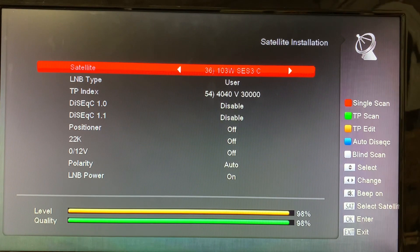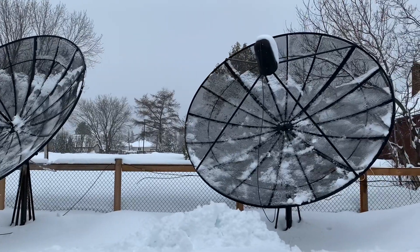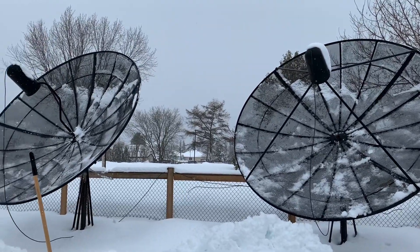As you can see, the signal comes right back up after you clear the snow. I'll keep my shovel ready just in case old man winter throws another one at us.